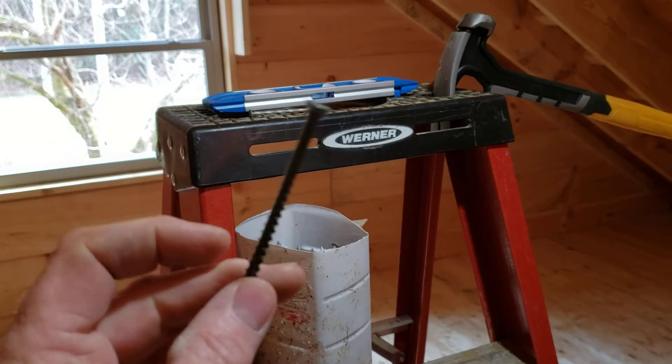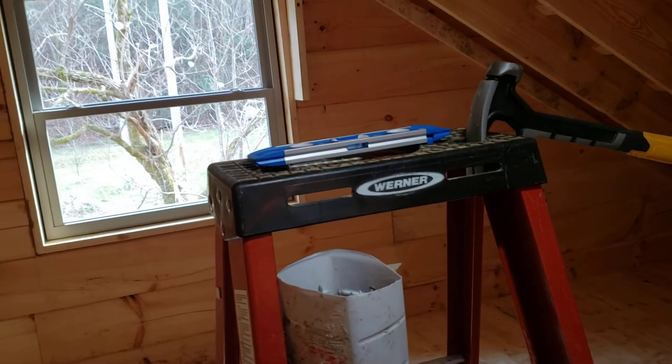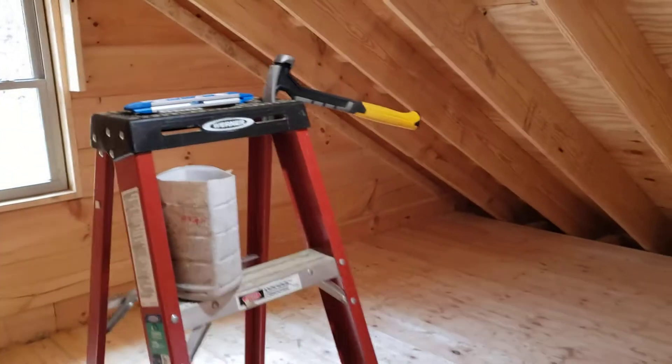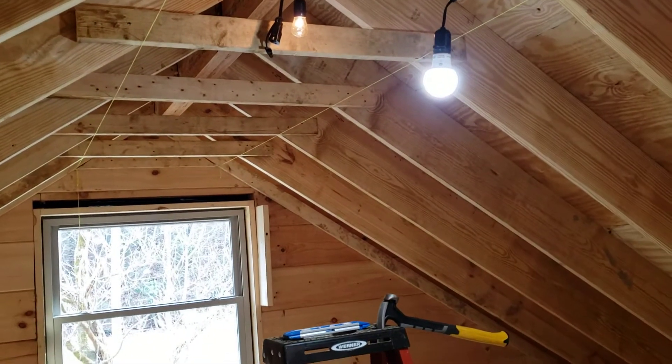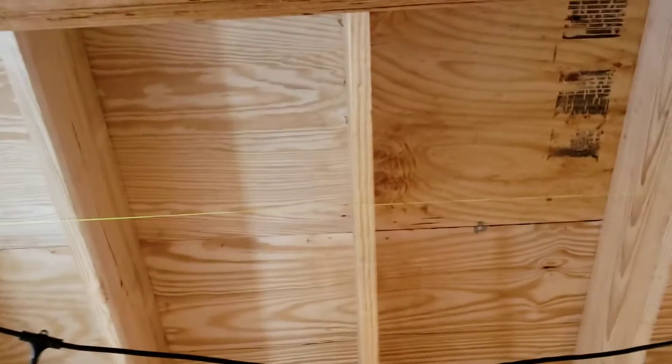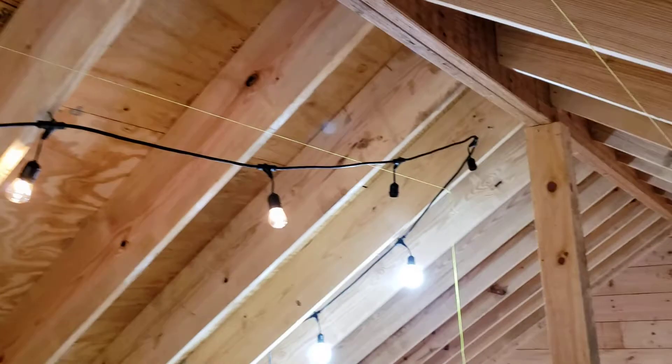Deck screws, while they're okay, they can kind of be brittle and stuff. So I'm putting at least one screw and at least one nail on each end, so it's good to go. And the string helps guide me so that I can get it in the right spot.